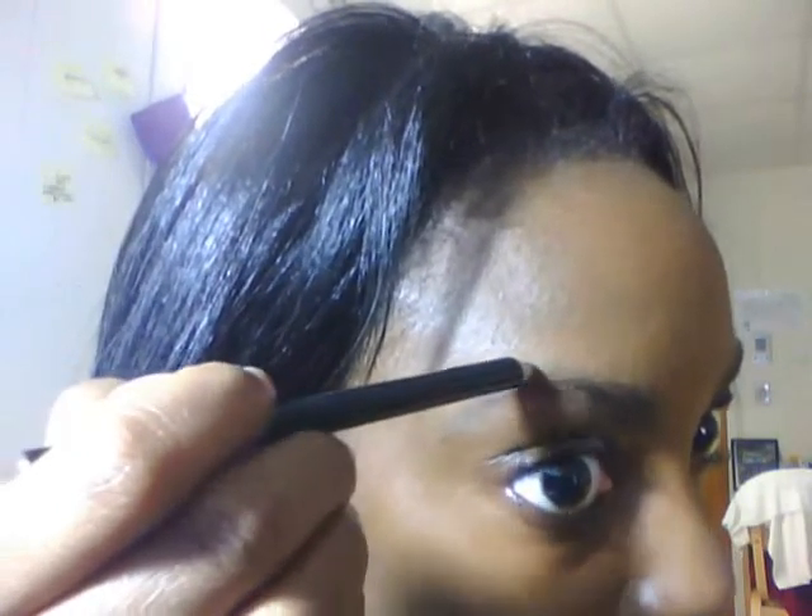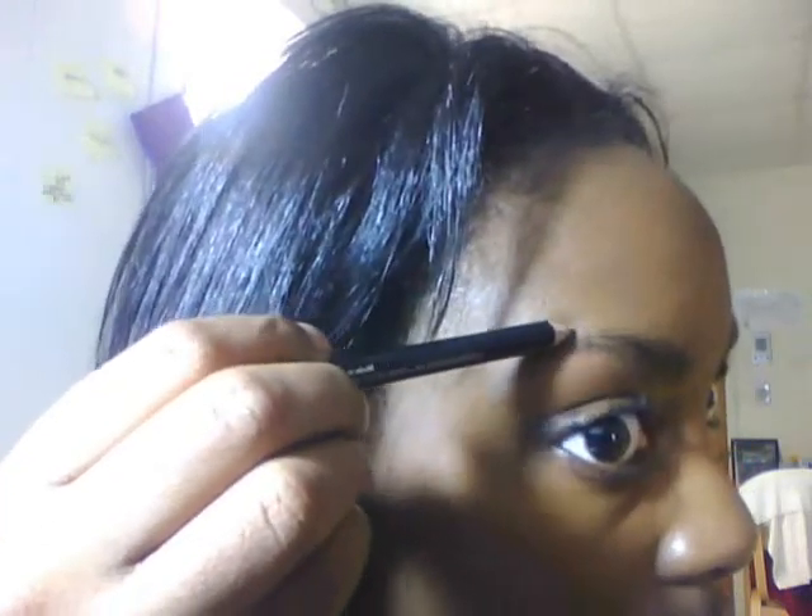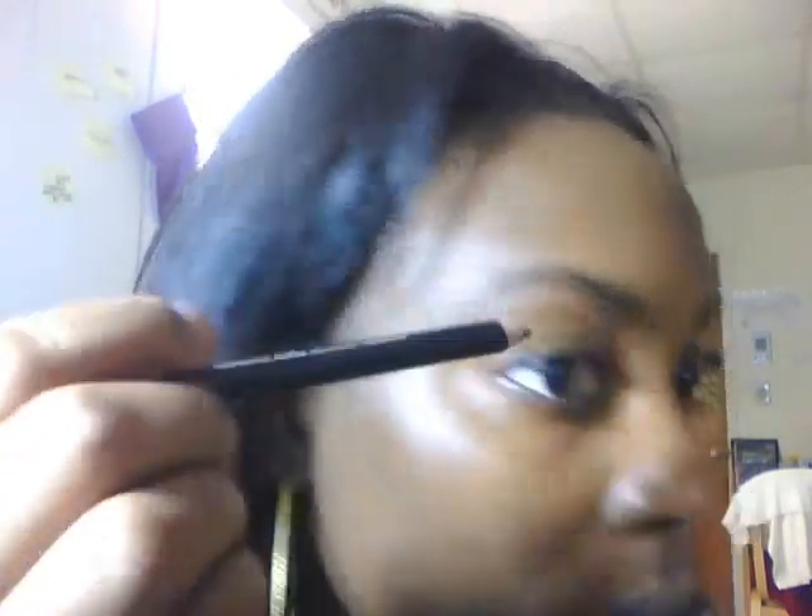For the top part I don't start at the beginning because I have thick eyebrows, so I'm just going to start from my arch and feather it down, and you'll see me do the same on this eyebrow as well.